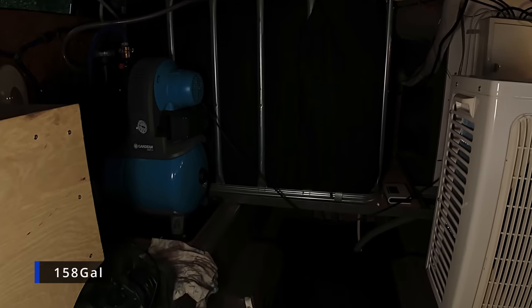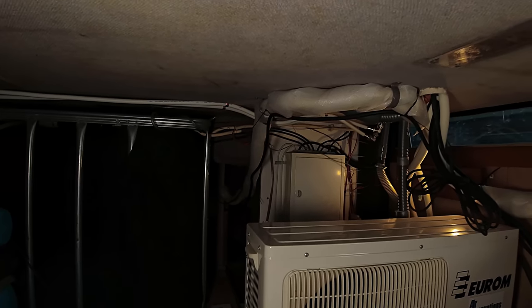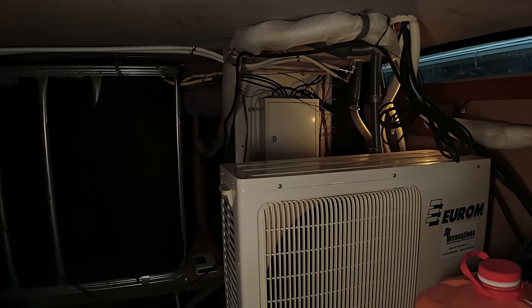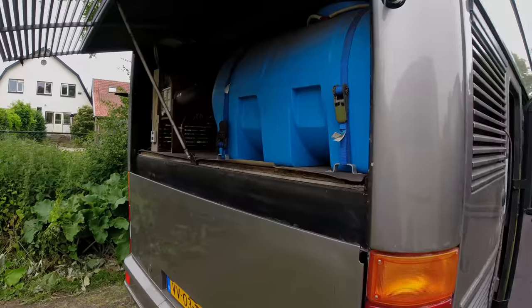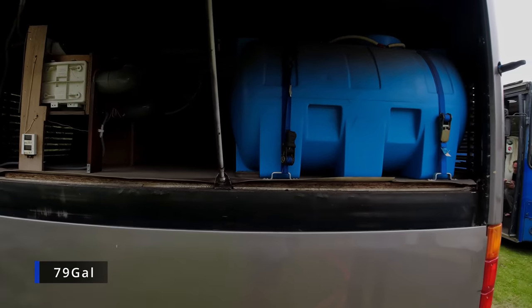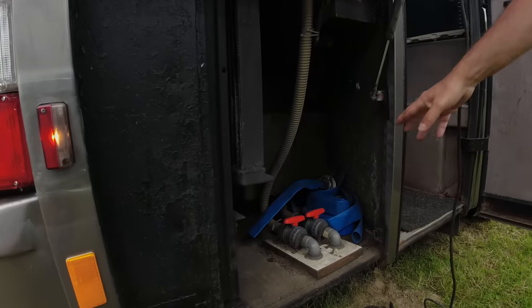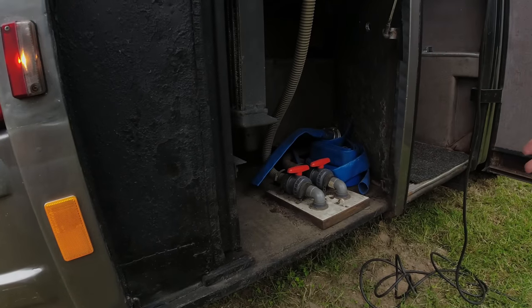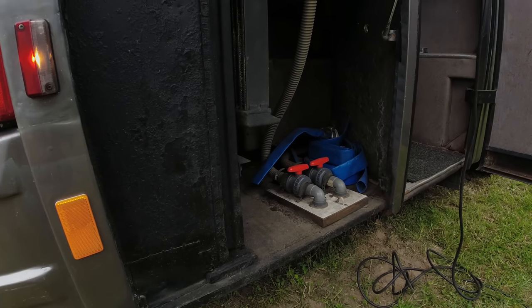Then there is the water tank — you can see it, it's a 600-liter water tank. In the back there is the power fuses box. Over here are the outside units of the air conditioning. The toilet tank is about 300 liters, so we can flush about a hundred times. We have a short hose underneath for when you're at a disposal point, and also long hoses for connecting to a sewer.